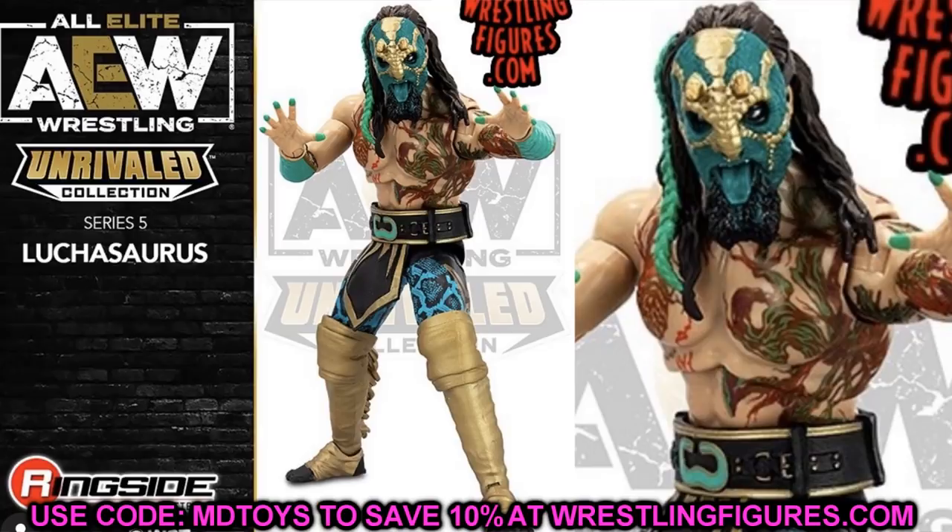First up is Luchasaurus, a figure I've been waiting on since the very beginning. He's one of my absolute favorites in all of AEW, right up there with Kenny Omega. This Luchasaurus looks incredible — it's amazing how much it resembles the customs we've made. The head sculpt, colors, and everything are absolutely fantastic. I can't wait to have him in hand and pose him around. Luchasaurus is everything I could have dreamed of.